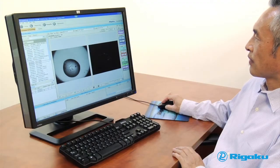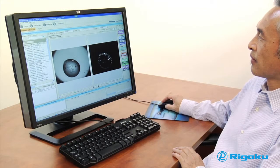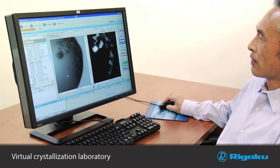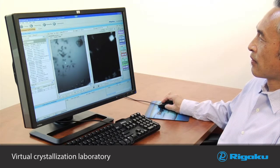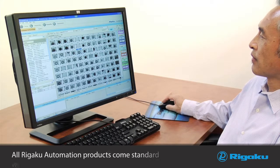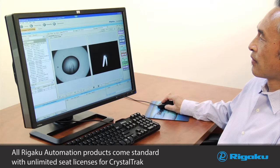All images captured by the Minstrel are stored in Crystal Track, a complete virtual crystallization laboratory. Crystal Track provides a simple yet powerful interface for viewing images and conditions for evaluation and scoring. All Regaku automation products come standard with unlimited seat licenses for Crystal Track.